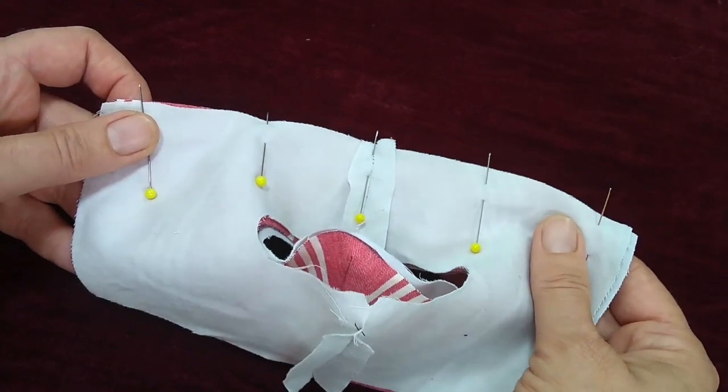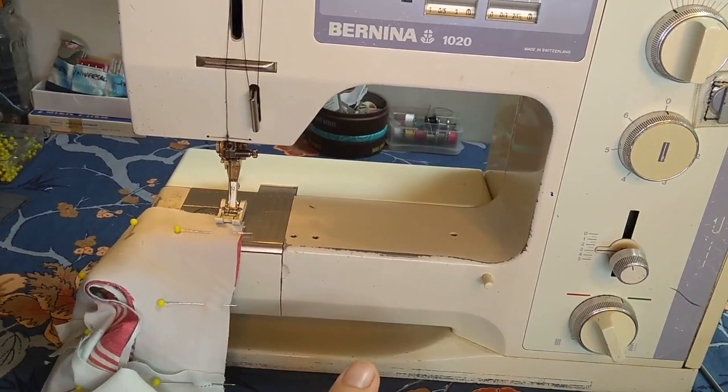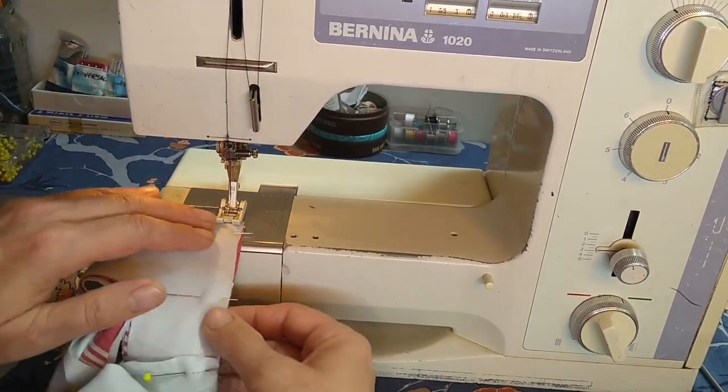I'm going to pin both the tops and the bottoms and sew those and leave the sides open. Once everything is pinned together, I'm going to sew the tops and the bottoms of the mask.